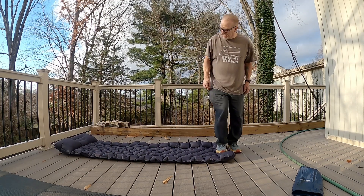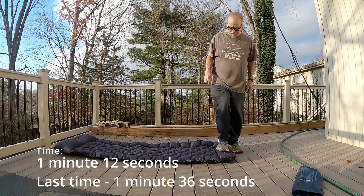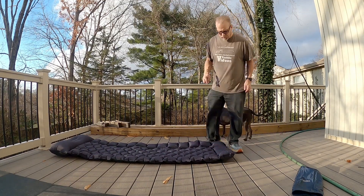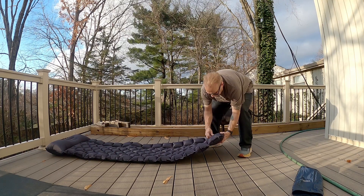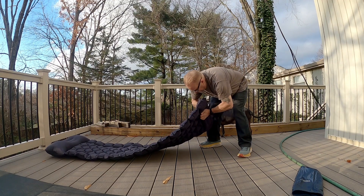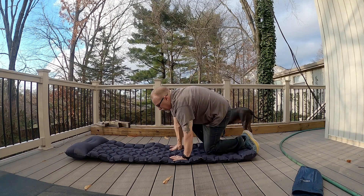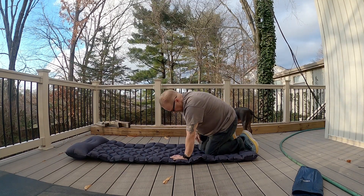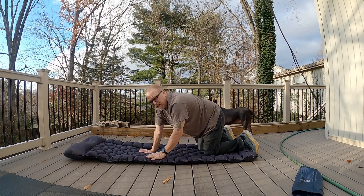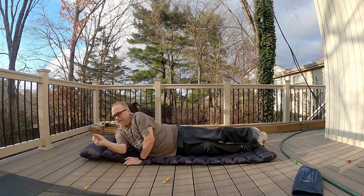You do have to inflate it pretty tight. Otherwise, the second you touch it, you're going straight to the ground. Now, it feels like it's going to be hard as a rock, but it's not. When you get down like this, your knees go straight to the ground. But it's not meant for kneeling, so that's fair. If you lay on it, you lay on it.